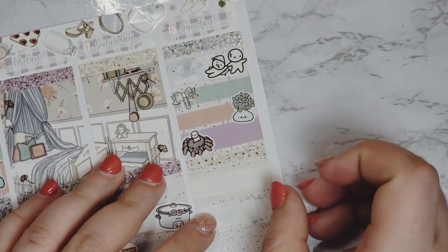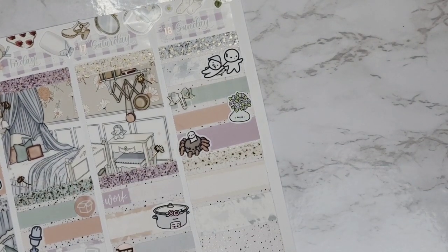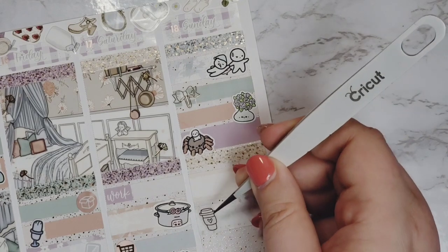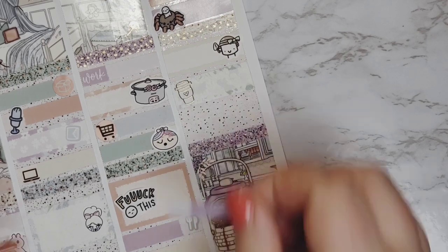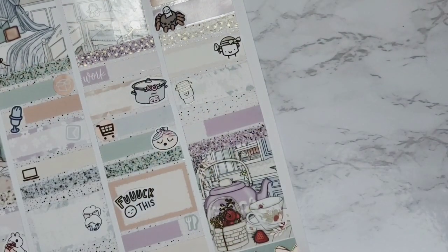I made chicken and rice for Zoe because she was having a bellyache. And I binge-watched Rock of Love from 2007 with Bret Michaels and started season two. My nap sticker, by the way, is from Fox and Cactus.